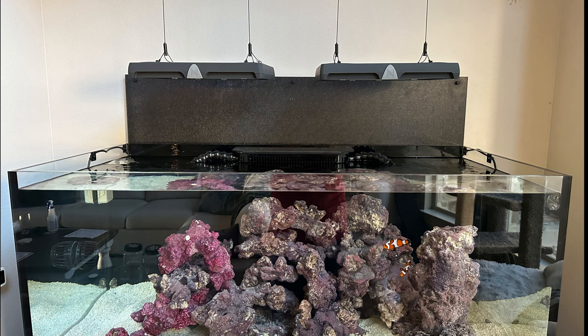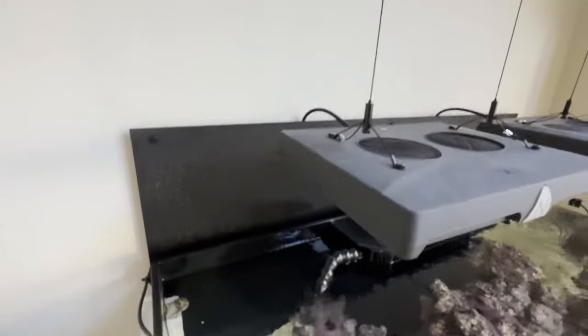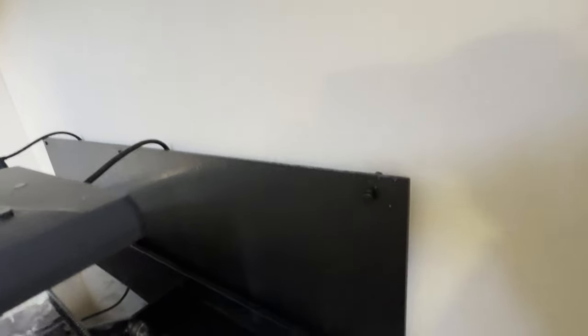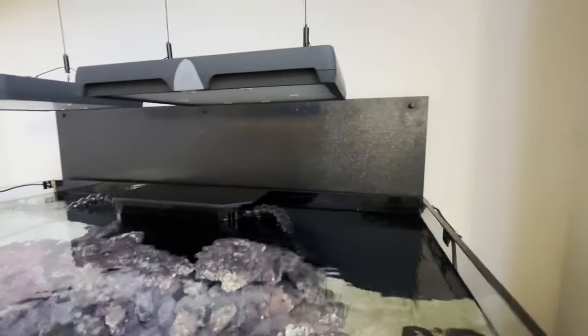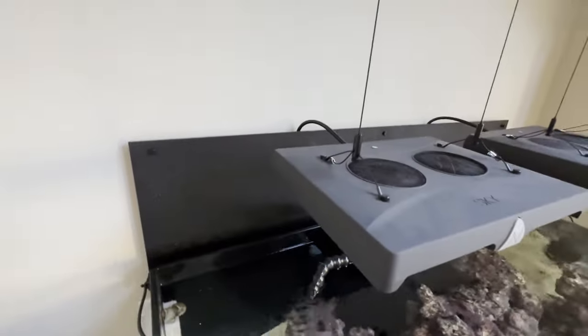Now you saw where the power cords are. They come out the back corner or back side of the light and feed right in behind the panel.